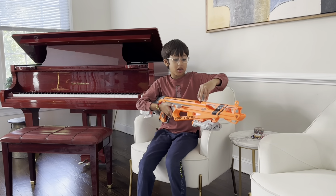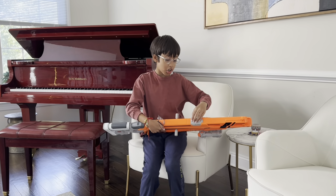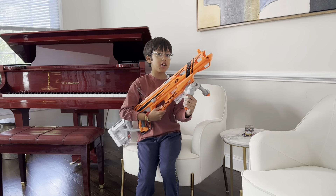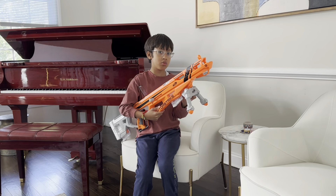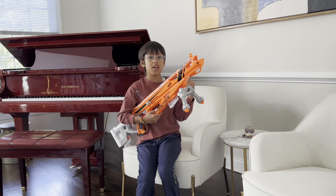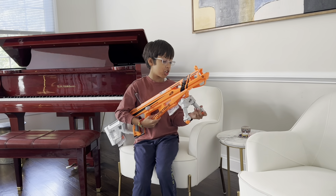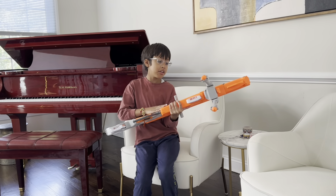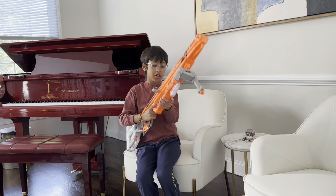On top there's a jam door so you can clear any jammed darts. I'm using Modulus darts for this. It comes with a bipod — this bipod is actually the same as the Nerf Long Strike's, but the Raptor Strike came first, released in 2017. The Long Strike was released a year after, so they used the same bipod. This is a gray AccuStrike version of that bipod.